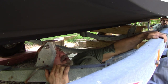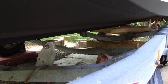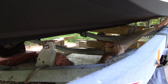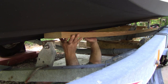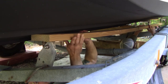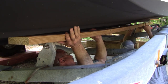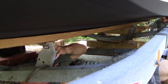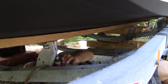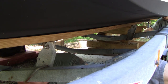Now here's where it gets interesting — we're going to grab that bunk and slide it in here. This is just a test fit to get the right distance from the back bracket.